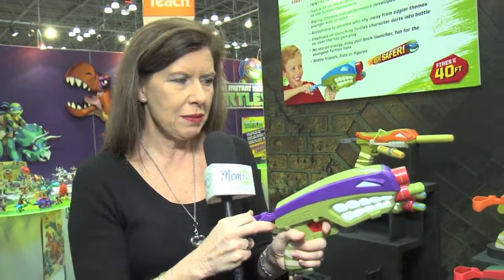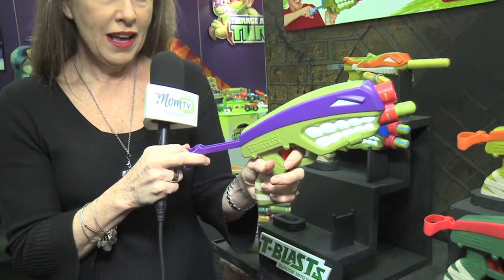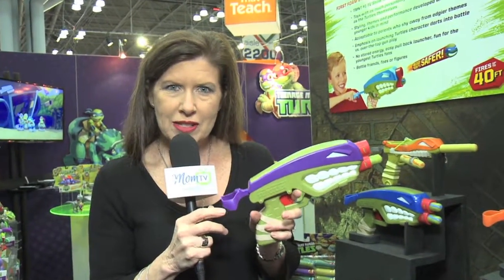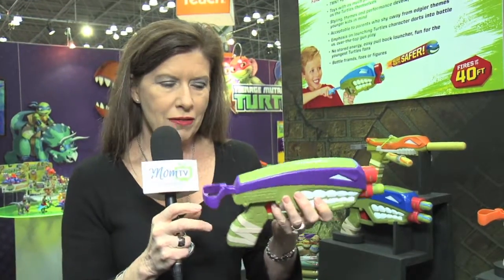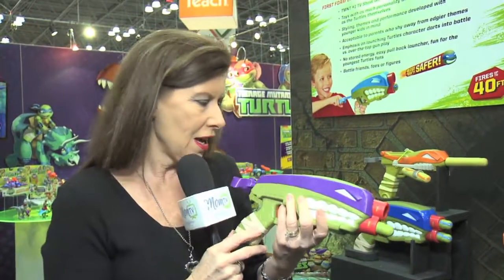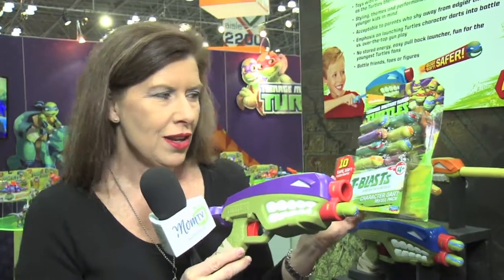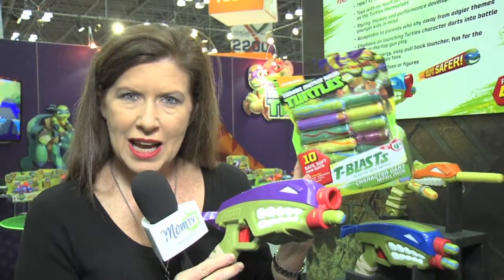It is made of sturdy plastic, and basically you just pull back and then fire. You don't have to worry about anything being broken in the house. They are actually made for smaller hands. What's pretty exciting is that you can collect the darts — they are all different turtles — and the foam darts won't break anything in your home. You can get a pack of extra 10.